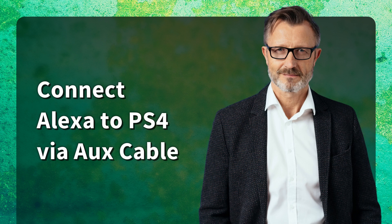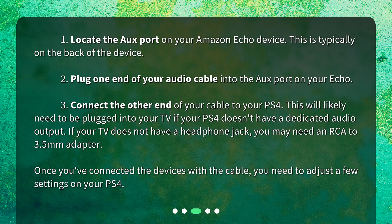Connect Alexa to PS4 via aux cable. 1. Locate the aux port on your Amazon Echo device — this is typically on the back of the device. 2. Plug one end of your audio cable into the aux port on your Echo. 3. Connect the other end of your cable to your PS4. This will likely need to be plugged into your TV if your PS4 doesn't have a dedicated audio output. If your TV does not have a headphone jack, you may need an RCA to 3.5mm adapter.